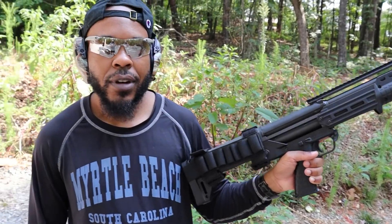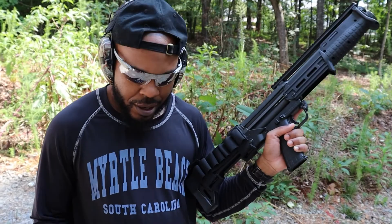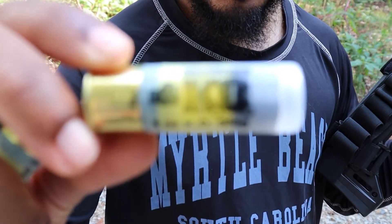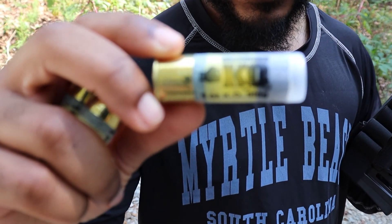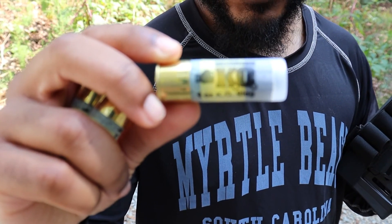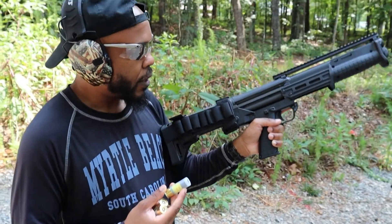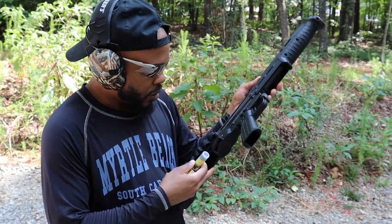I got a KS7 and some knockout rounds. I think y'all can see the punching glove on there. This is beautiful because one of my new favorite sports is boxing. I'm going to explodify these watermelons here and we'll get started.